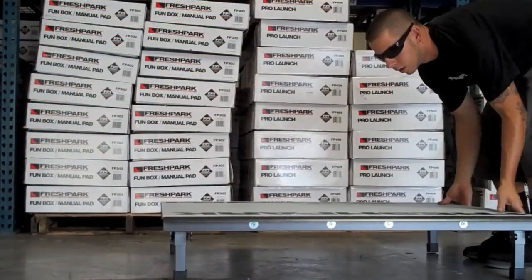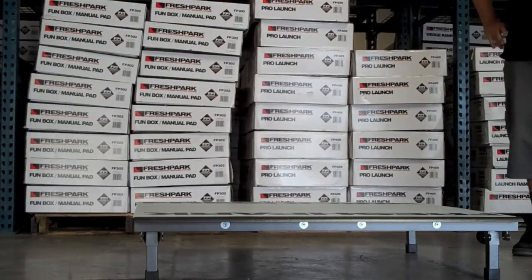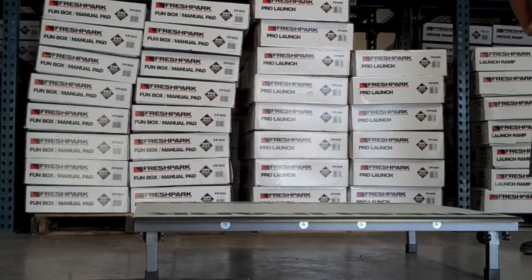Here we have the manual pad at its lower level. You can connect these as well side to side.